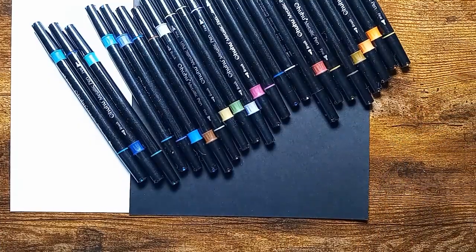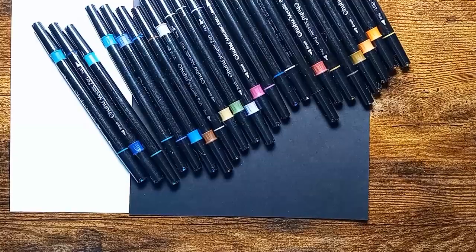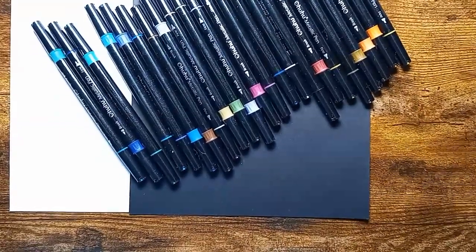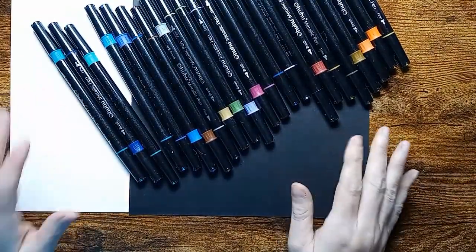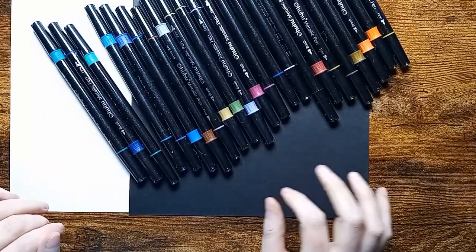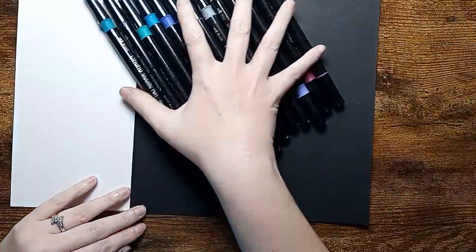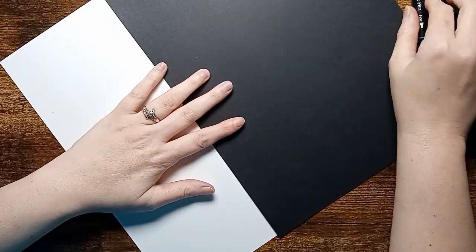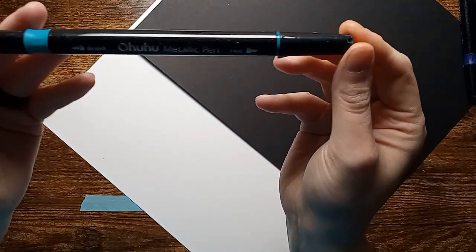Hello everyone and welcome back to the channel. Today we are going to be taking a look at this 36-set of Ohuhu metallic markers, and I'm going to be swatching them out on white paper and black paper so that we can get a good feel of them. I'm just going to share with you what I think about them, so let's go ahead and get started.